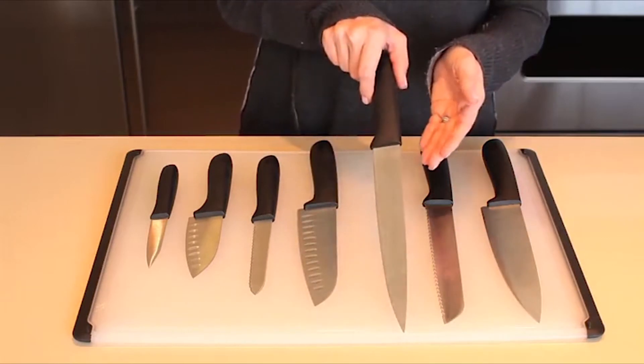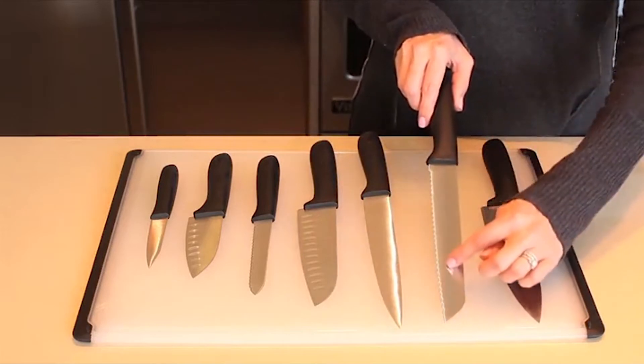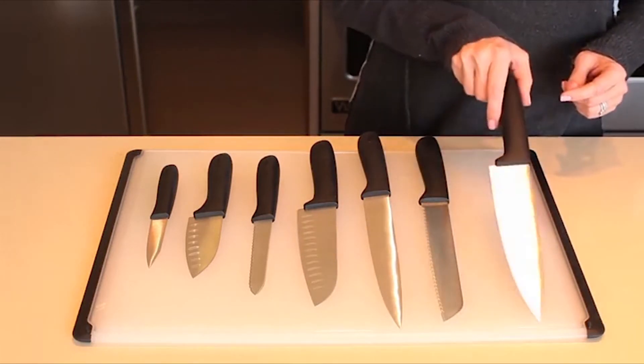The 8-inch slicing knife is ideal for slicing poultry and roasts. The 8-inch bread knife has a serrated blade to easily cut through crusty bread and bagels. And the 8-inch chef's knife is great for chopping,